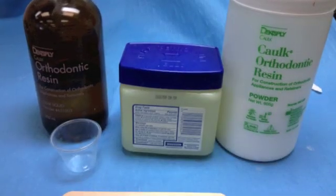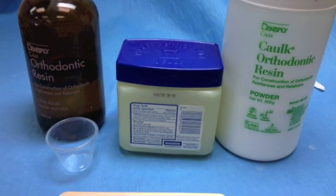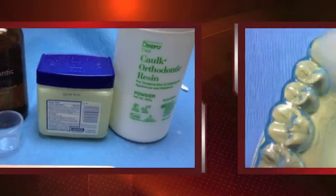The supplies needed include ortho powder, ortho liquid monomer, Vaseline to lubricate your mandibular cast, a mixing cup, and a tongue blade.